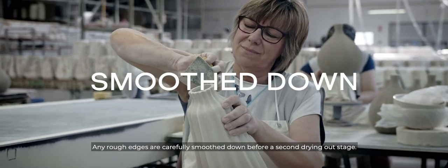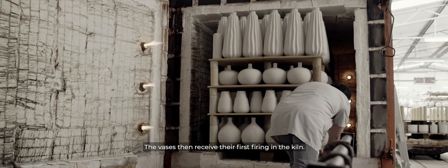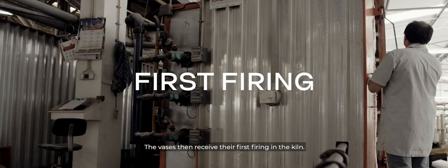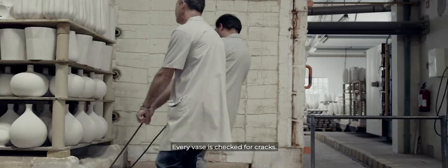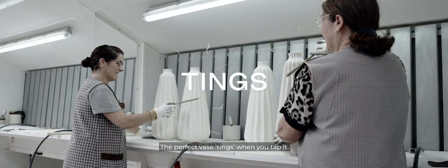Any rough edges are carefully smoothed down before a second drying out stage. The vases then receive their first firing in the kiln. Every vase is checked for cracks — the perfect vase tings when you tap it.